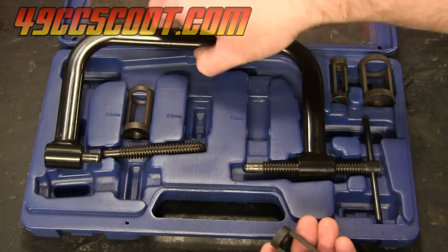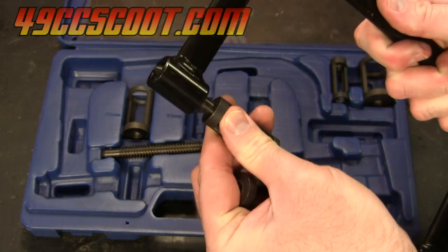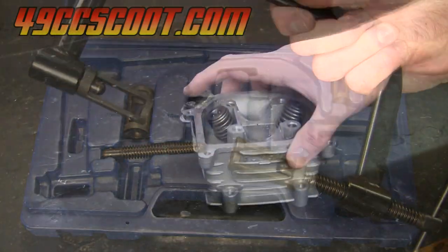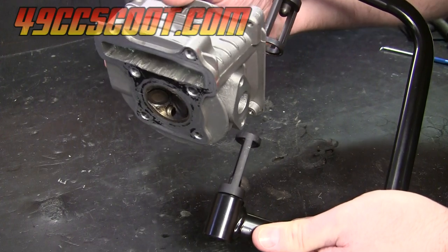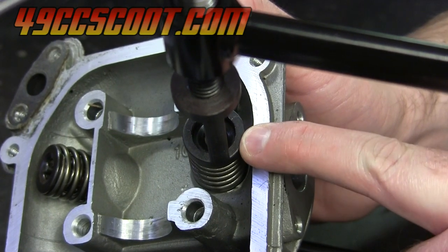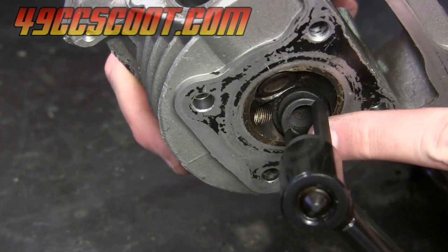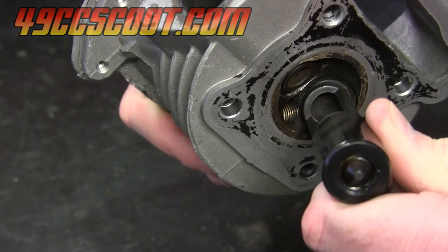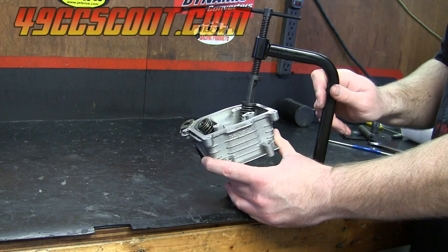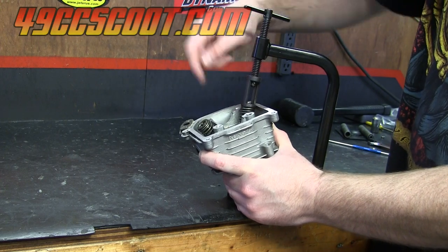Now that I know which adapters I'm using I just need to attach them to the tool. With this Pit Posse tool it's very easy — they just snap into place. Now I'll take the head and slide it between the two adapters on the tool. I'm going to get the top adapter to sit centered over the spring and the retainer, and on the bottom side I want to make sure that the adapter is sitting on the center of the valve I'm working with. Once I've got those positioned how I like, I'll start turning the clamp and it'll start to compress the valve spring.